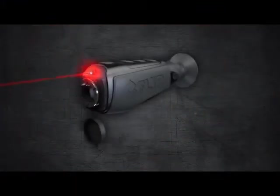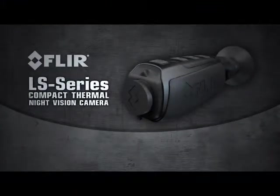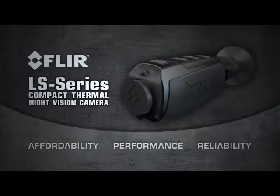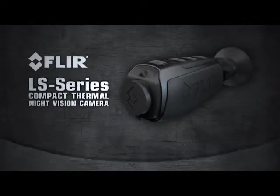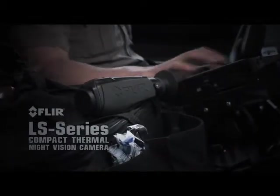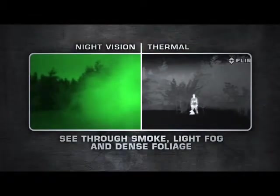The FLIR LS Series is a hardened combination of thermal imaging affordability, performance, and reliability that fits comfortably in the palm of your hand. There's nothing else like it available for law enforcement — night vision just can't compete with thermal imaging's versatility.